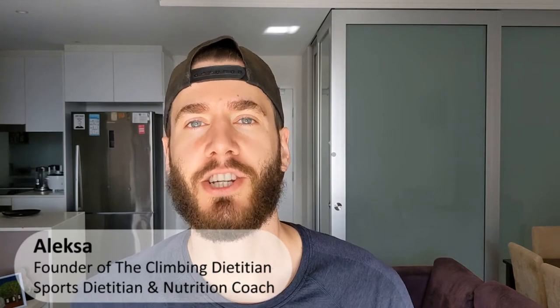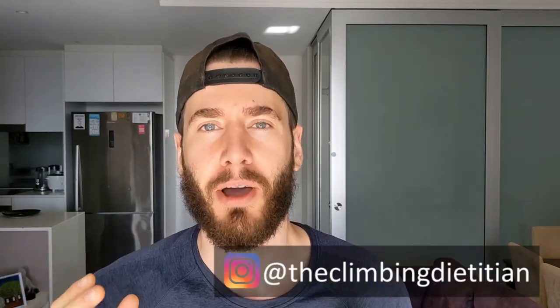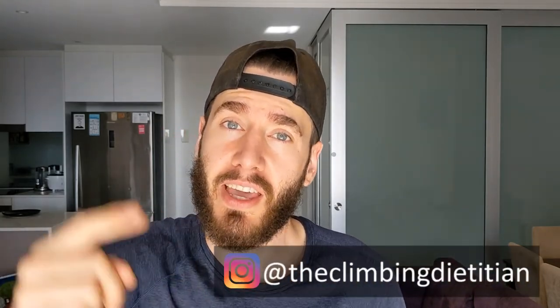Hi, I'm Alexa, climate dietician, sports dietician, and nutrition coach. Welcome again to one of my recipe videos. Thank you again for clicking and watching. But before we get into today's recipe, remember to subscribe and ring that bell so you can stay in the loop with every single one that I release.